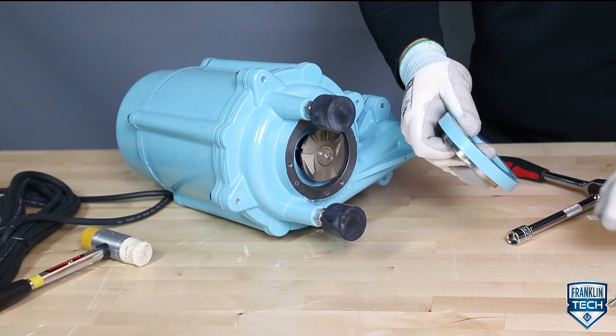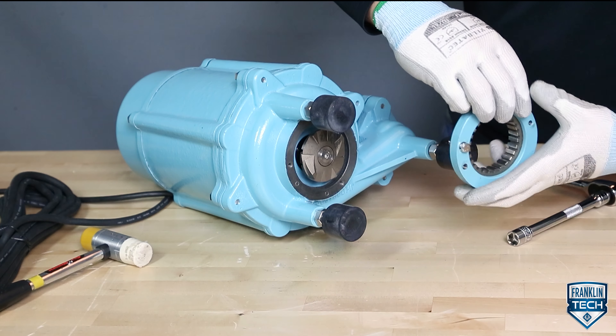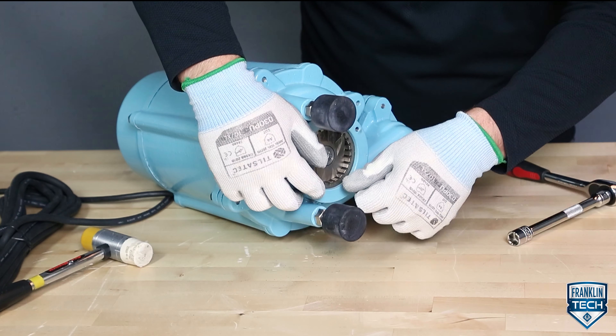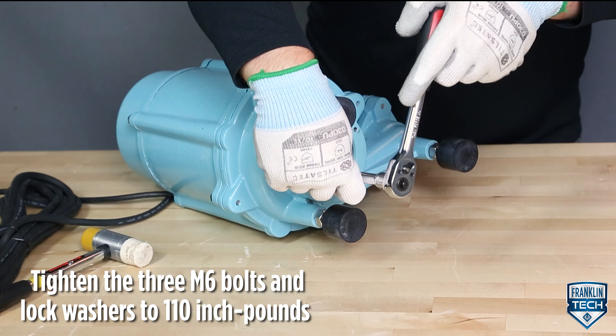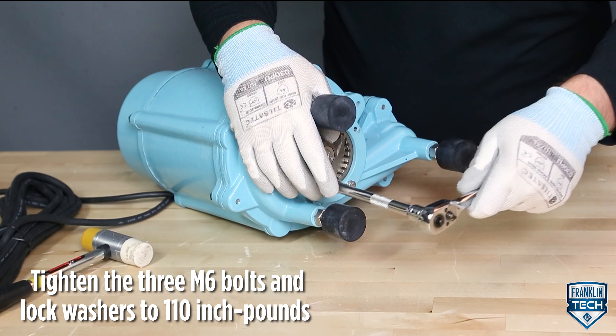Replace the stationary cutter assembly on the volute. Tighten the 3 M6 bolts and lock washers in a star pattern to 110 inch pounds using a 10 mm socket or wrench.